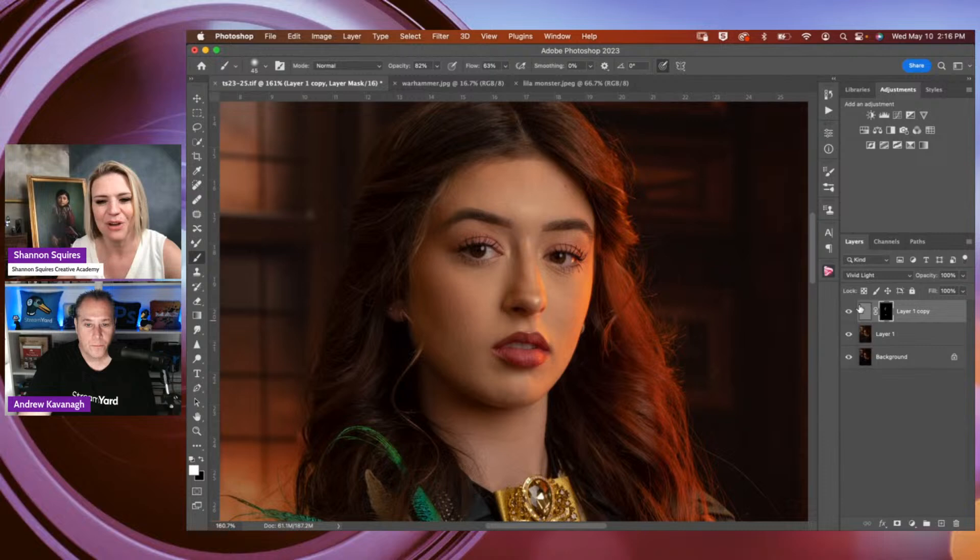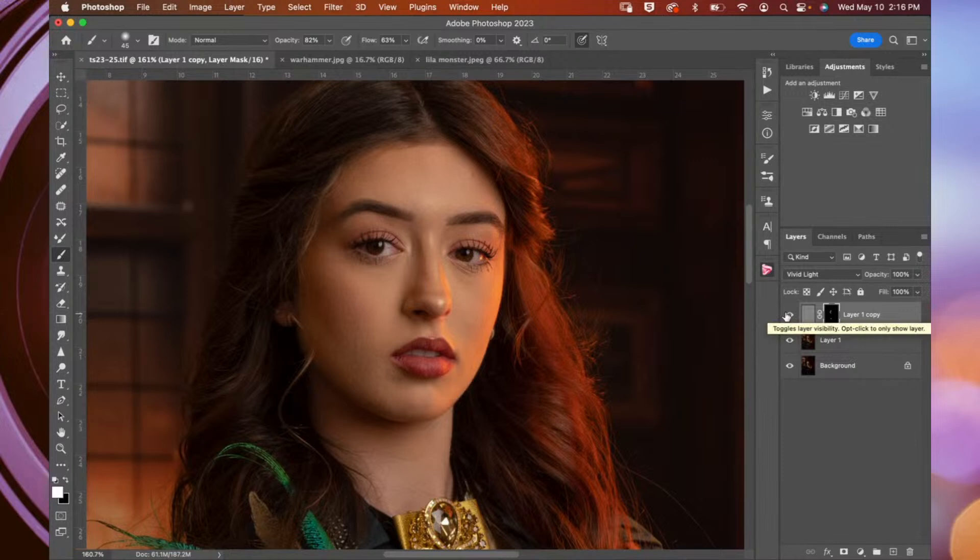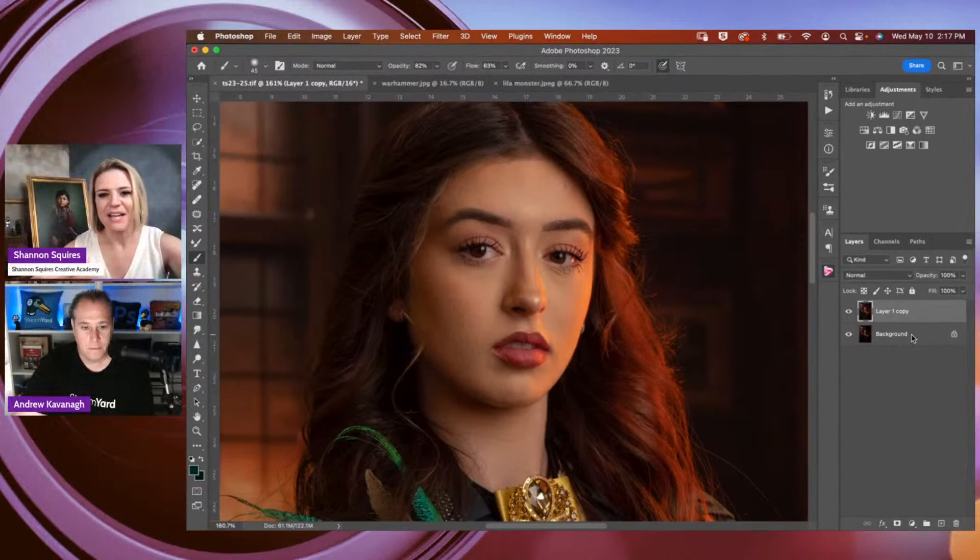I'll click this off and on so you can see the difference. She has really great skin, but it just kind of takes it to that next level. I use this on children's skin too — it lends itself to that fine art look in my work. I do this on pretty much everybody. I'm going to go ahead and merge that down — I am a merger, I know that is going to make so many people cringe, but sorry not sorry.